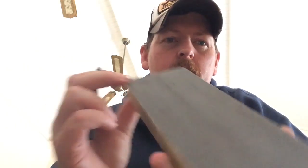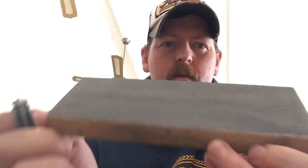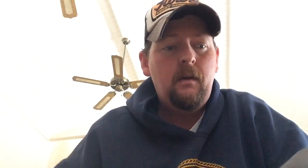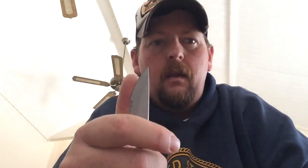I have a couple other strops. I've gotten rid of strops because I found a better way to do it. This is a half-micron — it's balsa wood on a piece of pine with half-micron diamond spray. You can do the same thing with it. This one is pretty nice; it doesn't want to roll over too much, and it brings that edge back up.